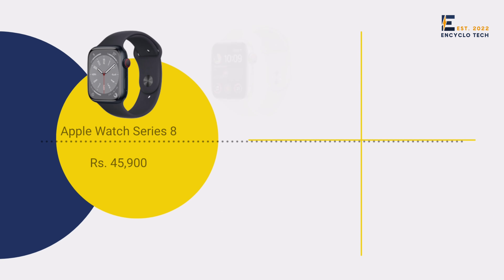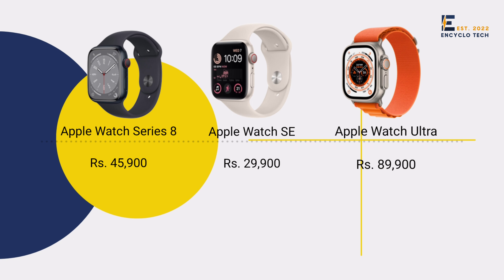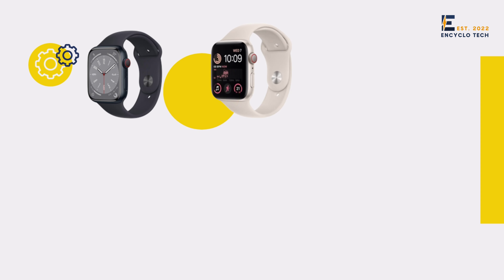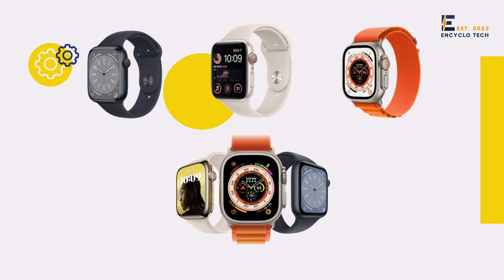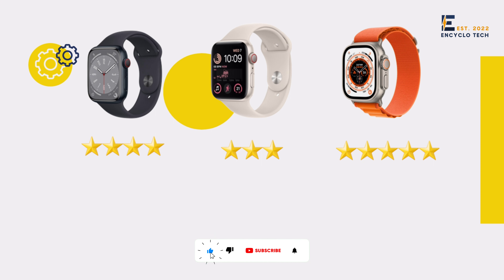Moving on with reviews and ratings. Series 8 definitely shows some improvements which are quite good. Watch SA has very few features compared with Series 8 and Watch Ultra, but keeping in mind the price point, it is quite decent in terms of design and overall specifications. Watch Ultra is an incredible watch made solely for true adventurers — with major additions, this watch stands out, hands down. Our rating for Series 8 is 4 stars, Watch SA gets 3 stars, and Ultra gets 5 stars. Our suggestion: if you can afford it, go for Watch Series 8 — it's pretty worthy. Choose wisely.